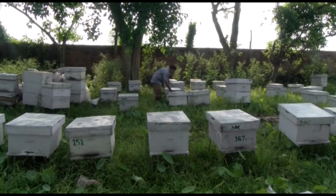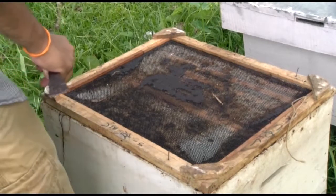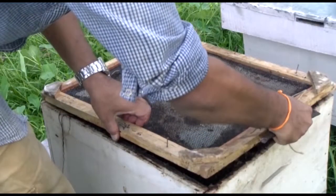In this video, we will learn why bees need honey combs. Then we will learn from some experienced farmers in Nepal how to make a modern beehive to get the most from beekeeping.